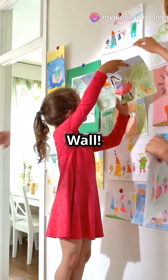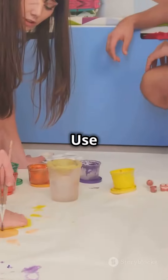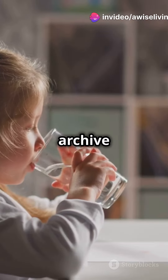Create a rotating gallery wall. Pick a space for an ever-changing mini art museum. Use cheap frames or clipboards to swap out their latest masterpieces. Store the old ones in a special art archive box.